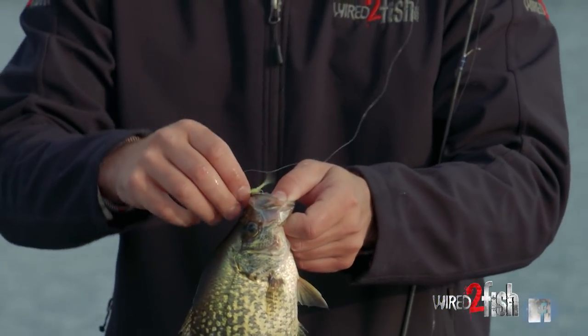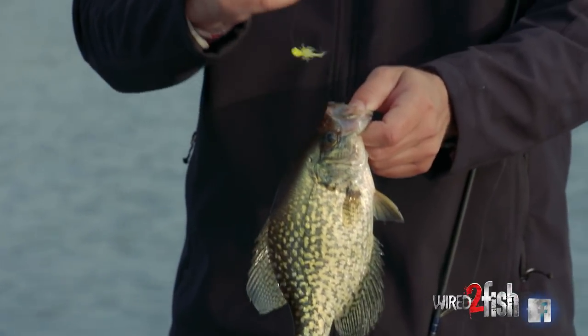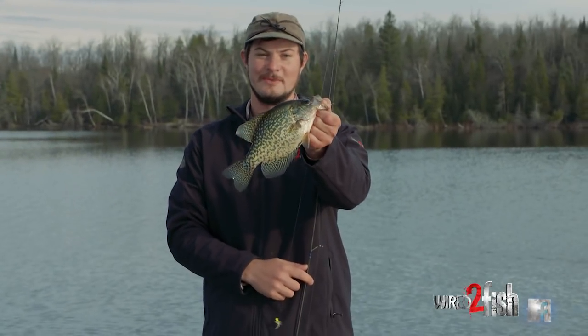There's lots to do in the fall in the northland, and this is one of my absolute favorite things — basin crappies.